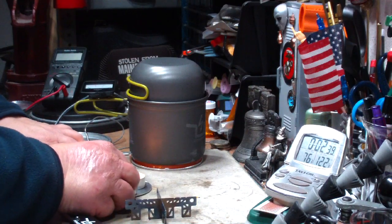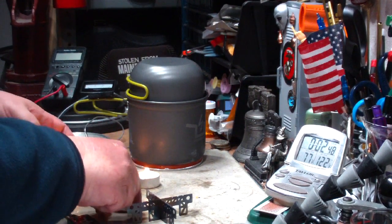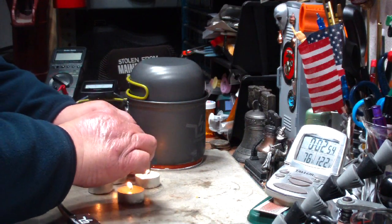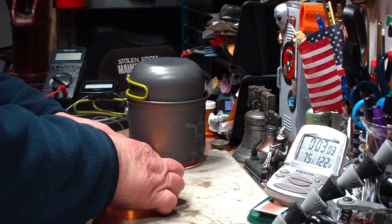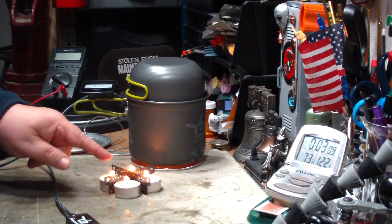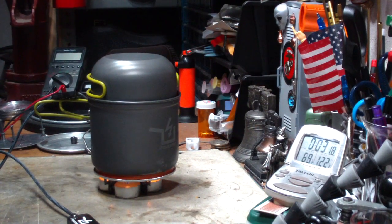I'll use the Evernue pot stand that goes into the Evernue, which is like a trangea-type burner. Let me see if I can move these out without spilling them. Okay, that'll bring the pot down a little bit lower, and four candles fit in there real nice. Put this on. Now the flames are actually touching the bottom of the pot.